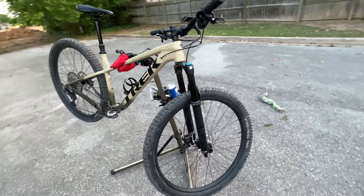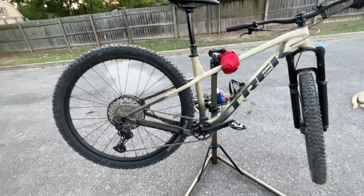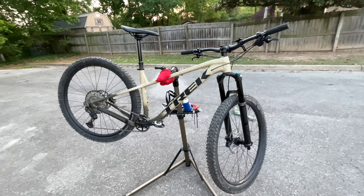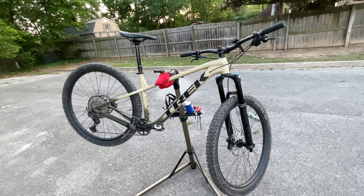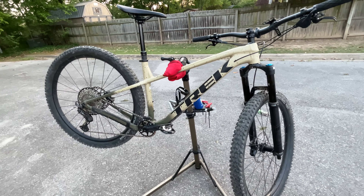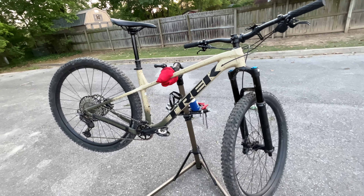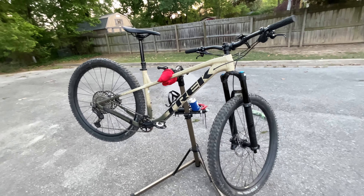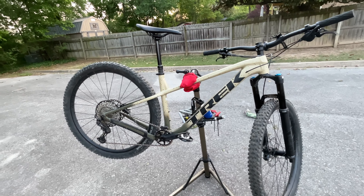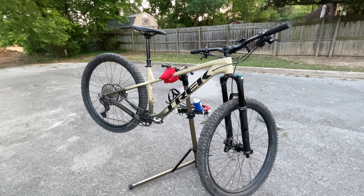Yeah, this is the 2023 Trek Roscoe 9 — a really great performing bike. Weekend Warrior Bentonville MTB approves. If I had a rating, this would be a five out of five for me. Hope you enjoyed this video — appreciate you watching, thanks!